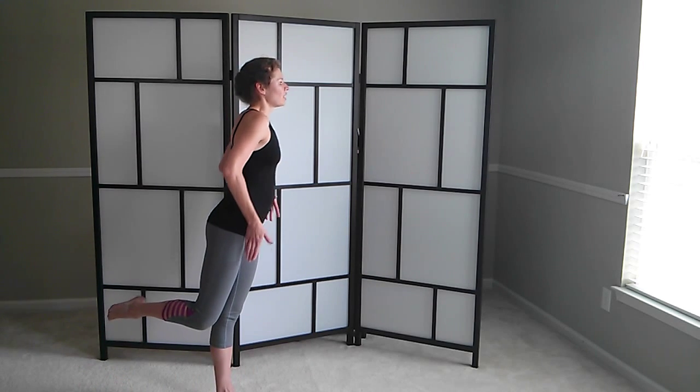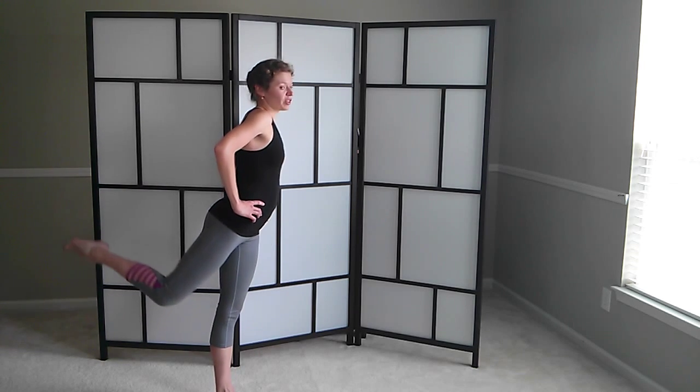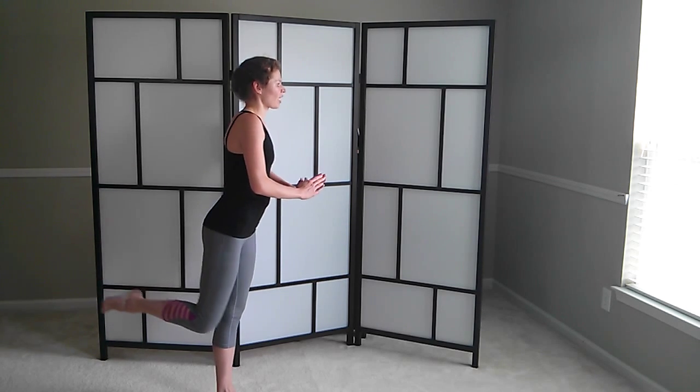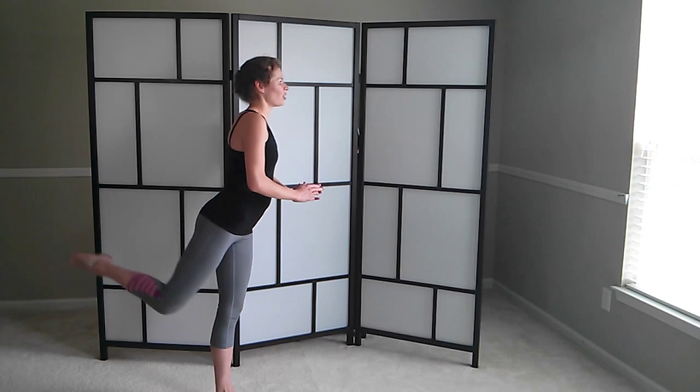Stay here. Bend your knee — knee goes a little bit to the side. Let's go to work on our glutes here. Lift. Lift. Lift. And four. And three. And two. And one.